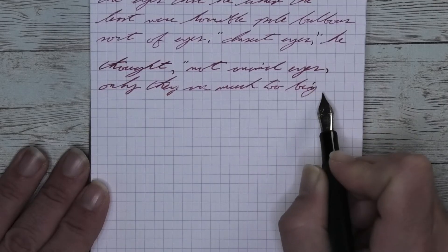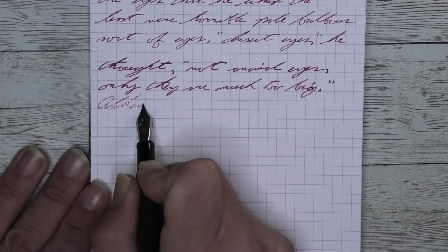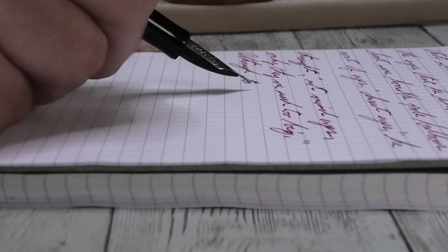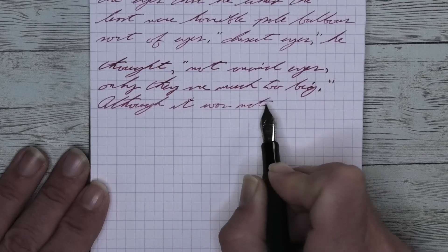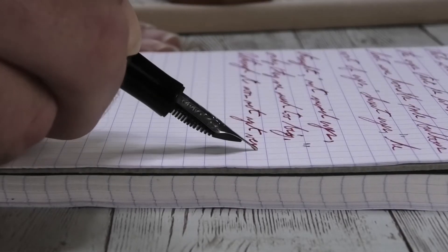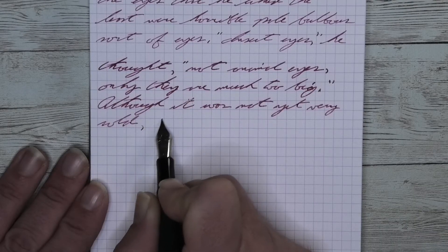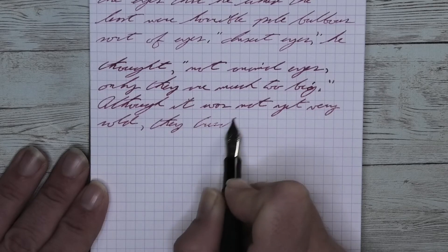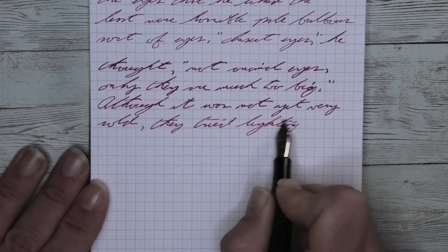Looking at the medium nib, it is the same tone as the extra fine — same tone as the Clairefontaine. We get no feathering and no spread. There is some shading. Looking at 'it was not' on the third line, it starts as a midtone and gets very dark at the T. The W of 'was' starts a little bit darker than it ends, staying lighter through the word until the downstroke of that S at the end. 'Not' starts light and gets dark at the T.